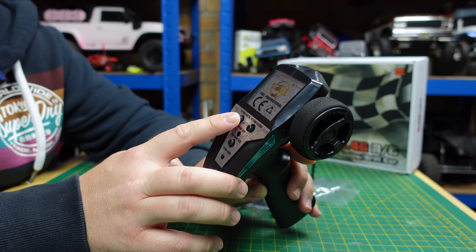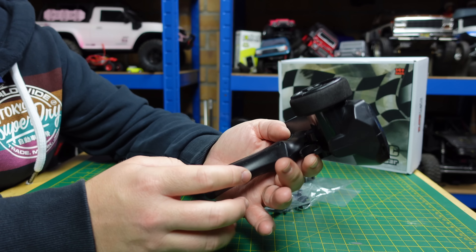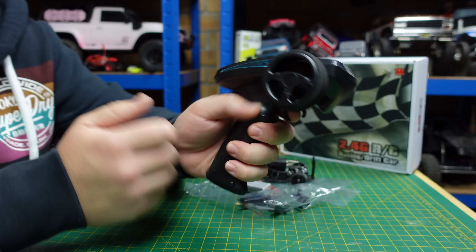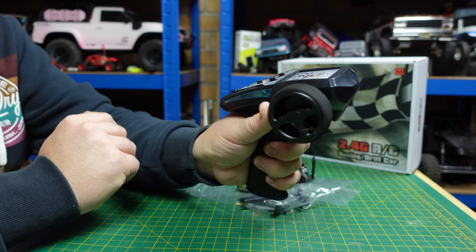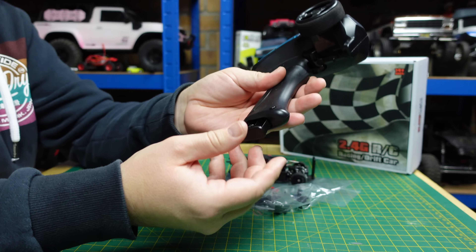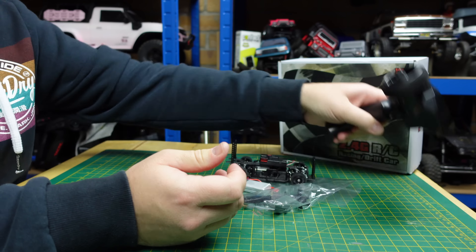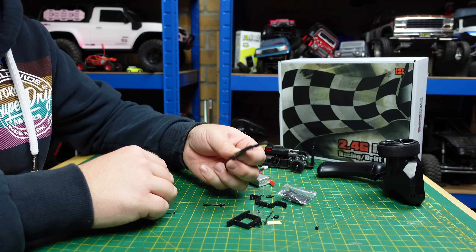This is a Sinohobby Mini Q. From what I've seen they're quite popular little drift cars. This one I think has got rubber tires on it. There's nothing else on the box apart from 'Racing Drift Car' as it says — let's get it out of the box.